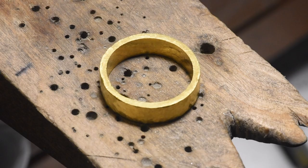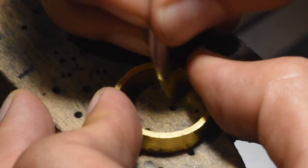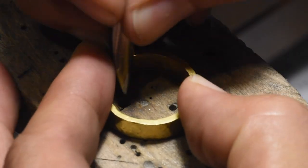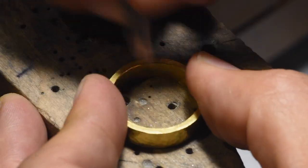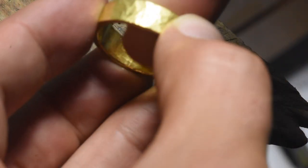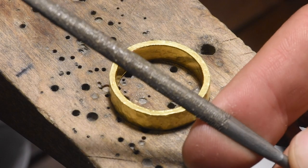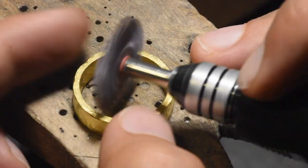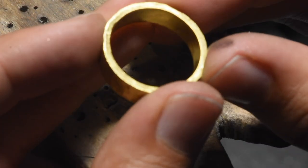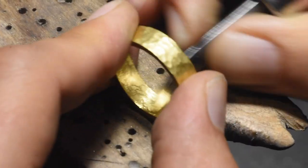I'm just going to use the smooshing tool and smoosh around the inside here, take down that 90-degree angle, give it a 45 — that's going to feel a lot nicer on the finger and it doesn't take any material off. It did make a burr though, so let me take that burr off real quick with the round inside file. There we go — no more burrs. Absolutely love it.